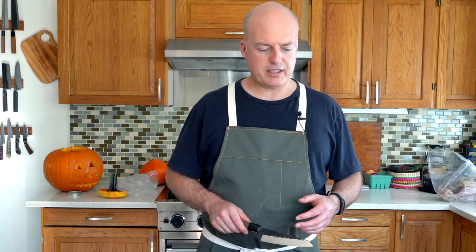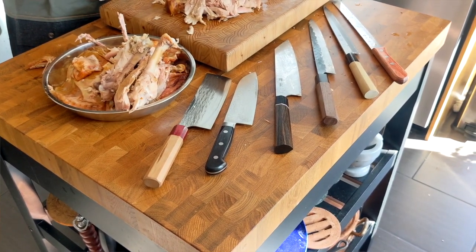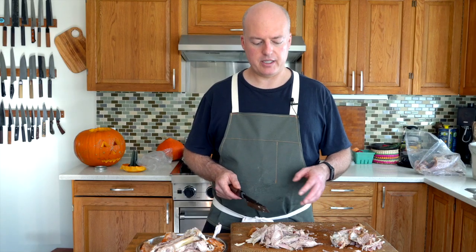That job was made super easy doing it with this Honosuke. But frankly, I think this is a job you could do with pretty much every knife. A Nakiri might not be the best without that fine pointed tip, but you'd make it work — it'd be fine. You could definitely take apart a chicken thigh or a turkey thigh with practically any knife.